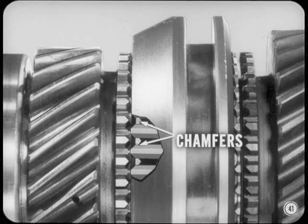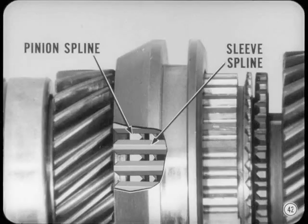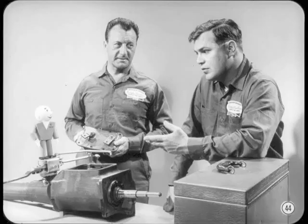To complete the shift, the sleeve slips over the teeth on the pinion. This couples the pinion to the main shaft. That gives me a good understanding of power flow and the synchronizers. Now, how about explaining the fine points of the shift mechanism?